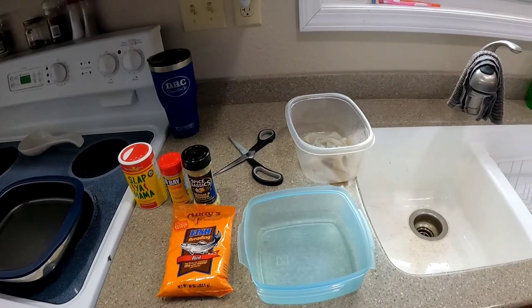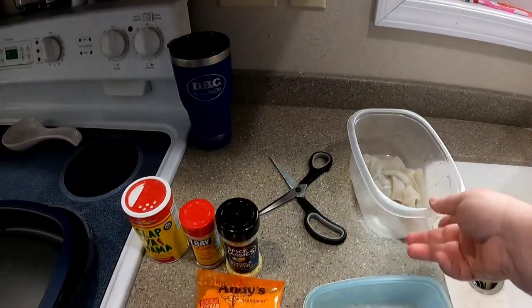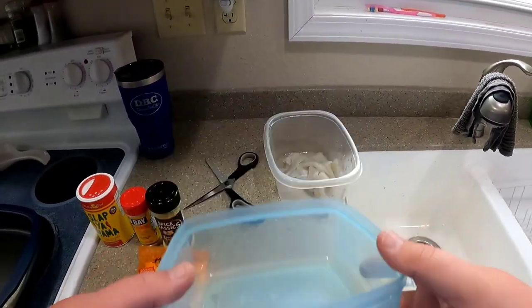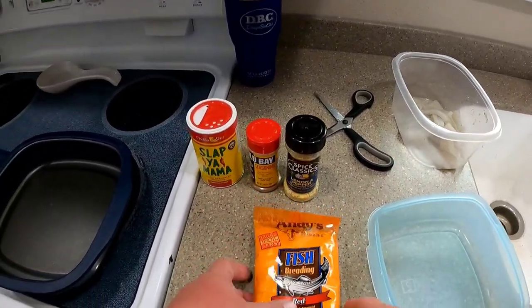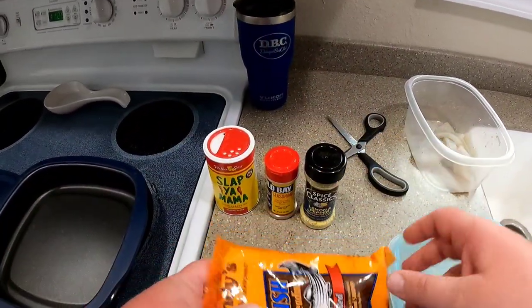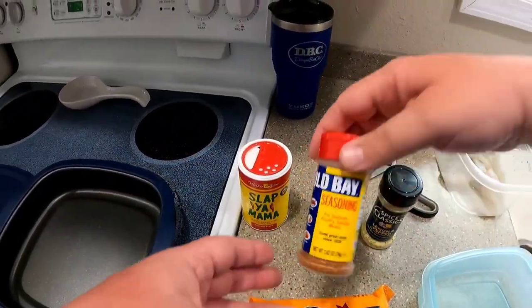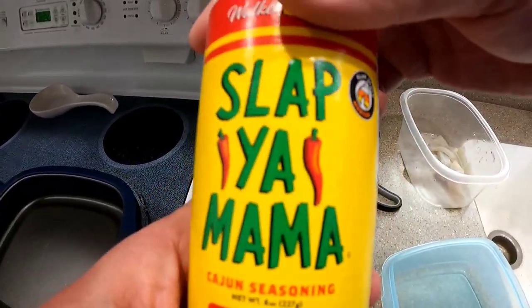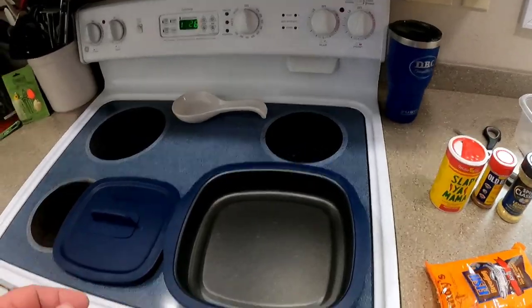Alrighty folks, here we are in my kitchen and we're just about ready to get underway. I got a bowl with some bluegill fillets in them — probably about 10 fish maybe. Got an empty bowl here that I'm gonna put my seasoning in. Got Andy's Red, which is gonna be my main batter, and I'm gonna add a little lemon pepper, some Old Bay, and a little bit of Slap Ya Mama.